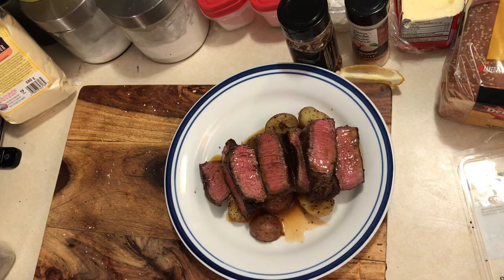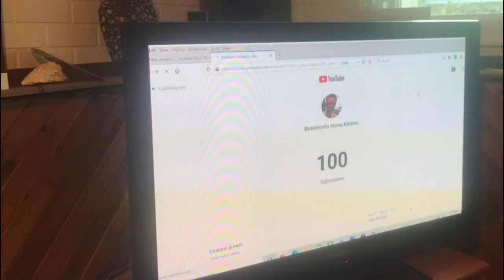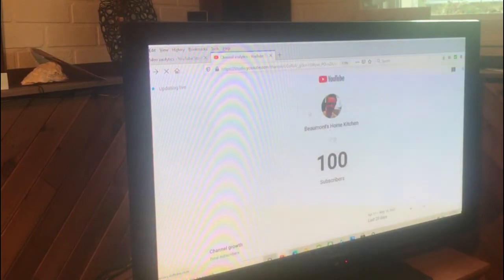The happy 100 subscribers video. That's it — 100 subscribers. You did it. Thanks everyone for subscribing. Bowman's Kitchen is at 100 subscribers.